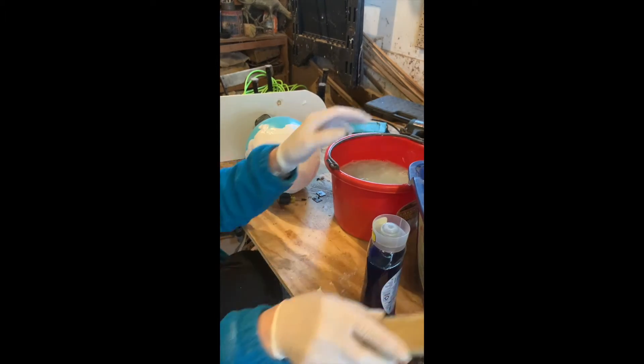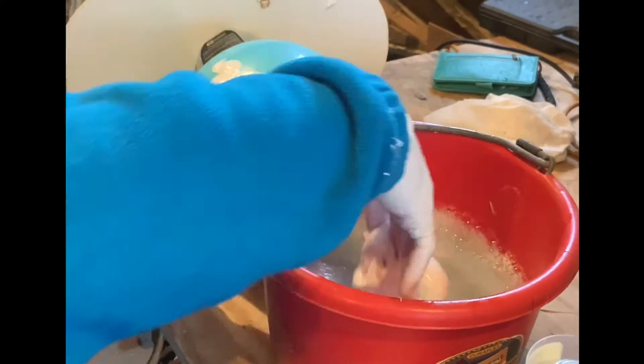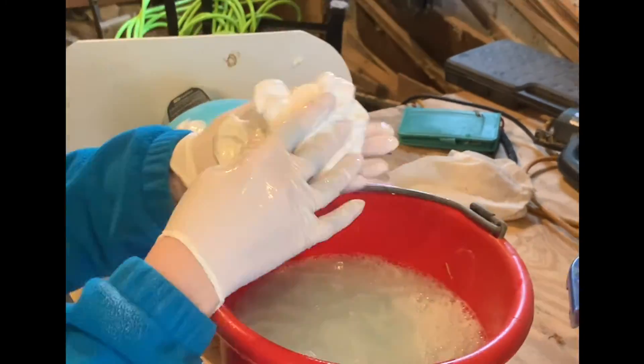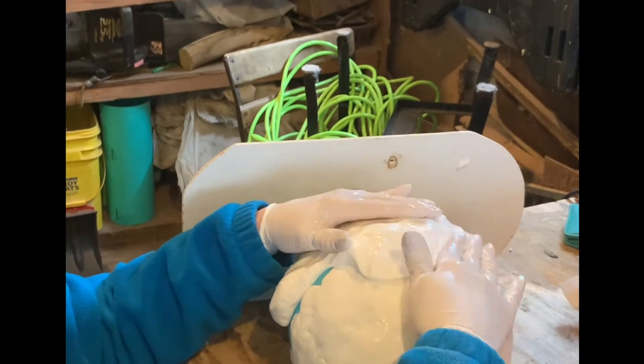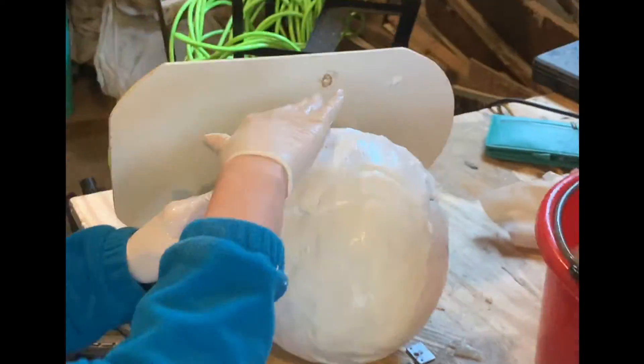The reason I'm using a balloon was I wanted a flexible mold so that when my lampshade that I'm going to be making gets around the diameter and then starts getting thin again at the bottom of the sphere, I'll be able to remove the mold.